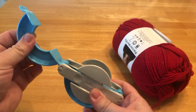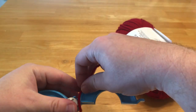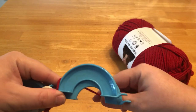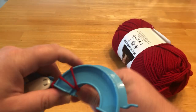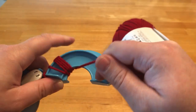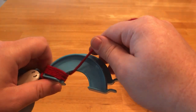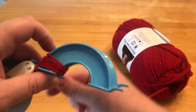Once you put it together, you're going to take one side out kind of like this and take your yarn. Usually I can just hold the yarn together and start wrapping it around — one hand can wrap it around, the other hand can kind of bring everything together, so you want it kind of lined up like that, nice and tight.